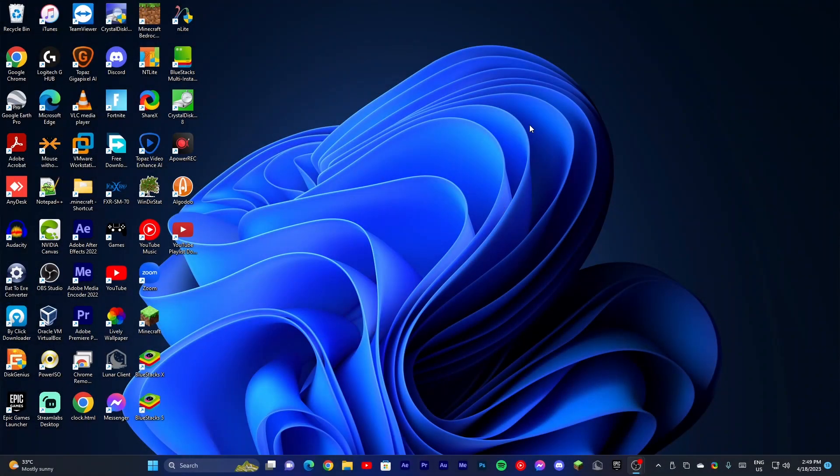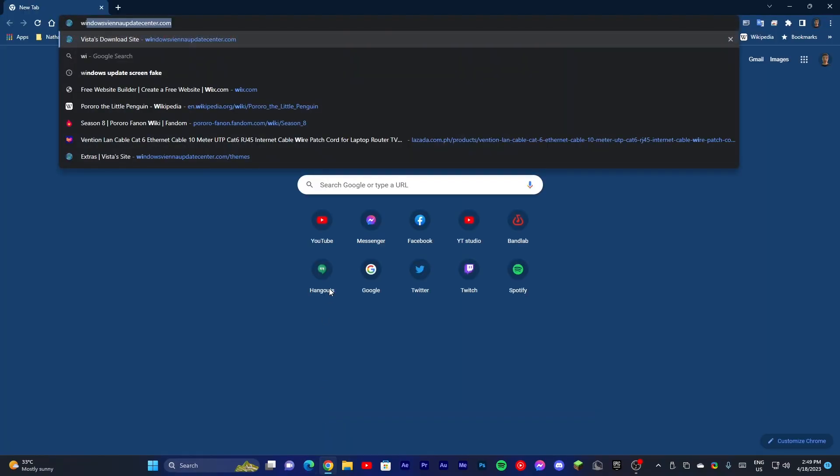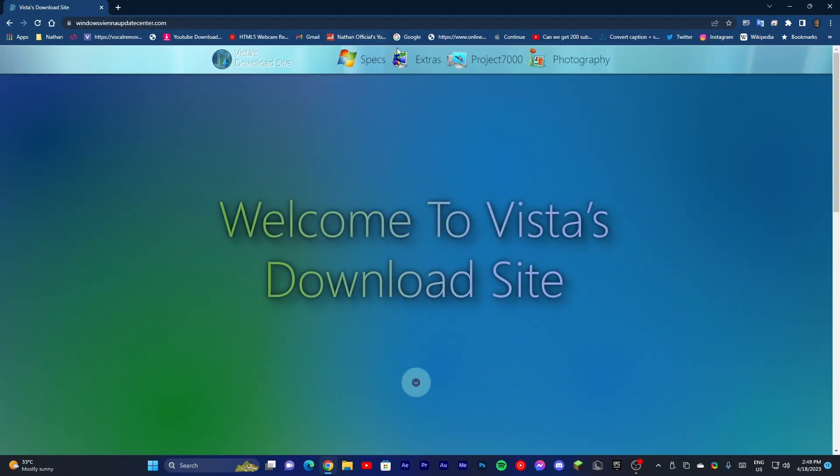What's up guys, today we're going to be reviewing Windows Aqua. Windows Aqua is a new OS from Windows Vista and it's now available right now. You can download it at the link in the description and let's review this Windows Aqua.